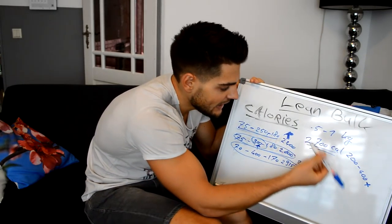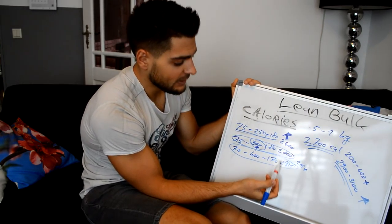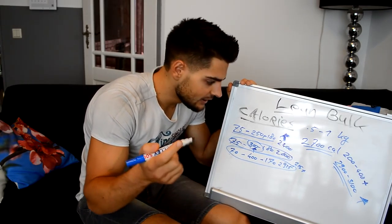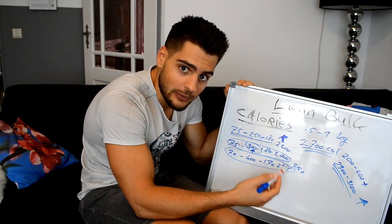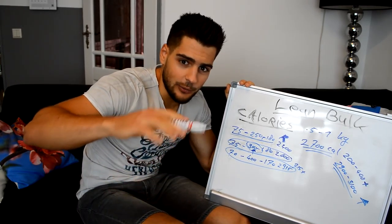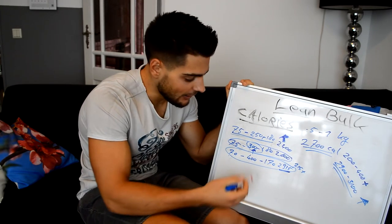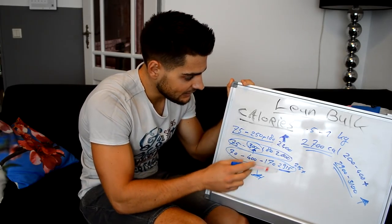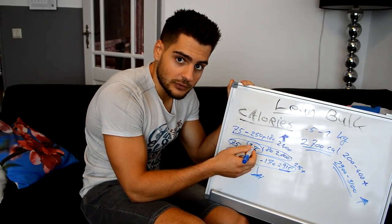To gain weight, I need to be at 2900 to 3100 calories. At the end of this process I'll be at 2915, which is a surplus, meaning I should gain weight if I do it correctly. I'm not 100% sure, but if I've calculated everything correctly, I should gain weight with these calories. I'll bump up calories again if I hit a plateau — if I stay at the same weight for a week or two. For now I need to get to this point and see how my weight responds.